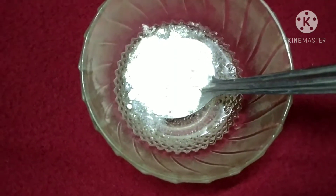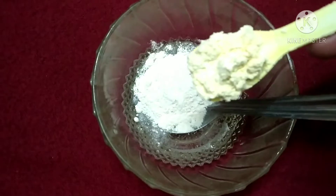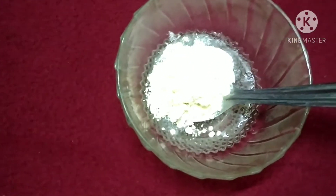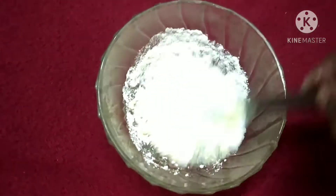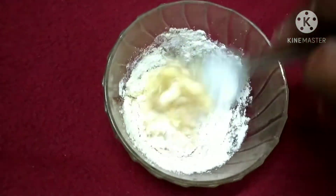Today we have a face pack. This face pack is made with egg white, and the skin has a lot of benefits from it. This face pack is especially for oily skin.